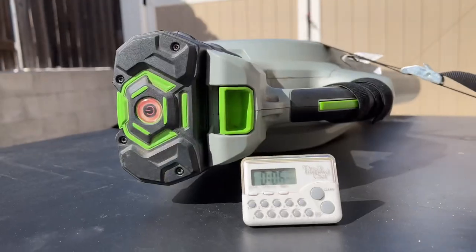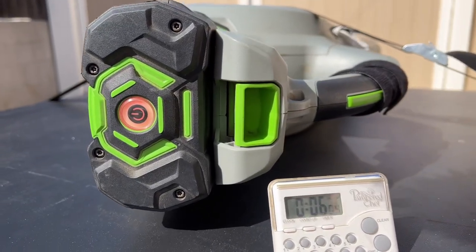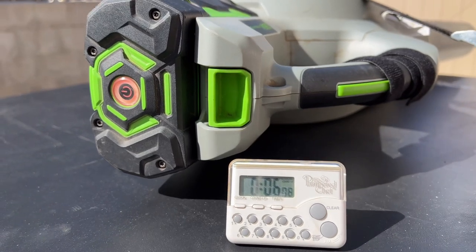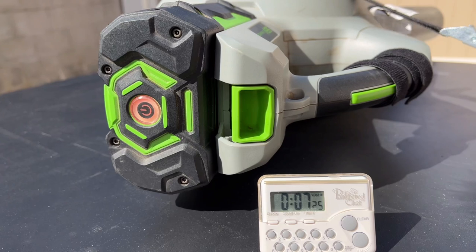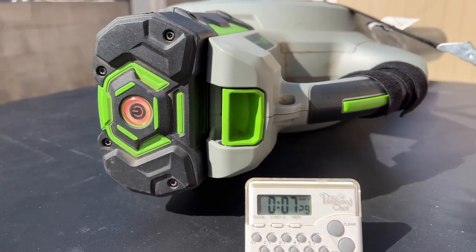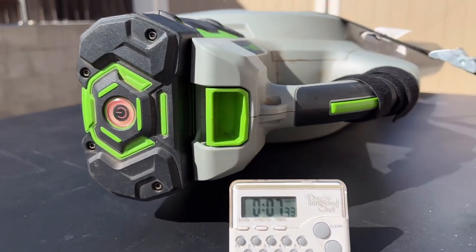Taking a look at the timer, we're over six minutes. The original run time was about seven and a half minutes, and we're actually getting pretty close to that — it'll be impressive to see how long it goes. Here we are at seven minutes as it continues to run. A few more seconds... and it looks like it's finally going to die out on us.